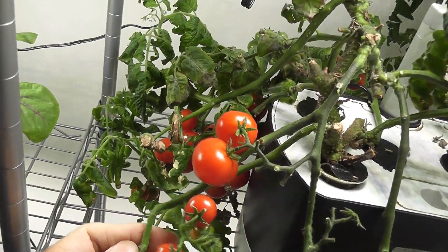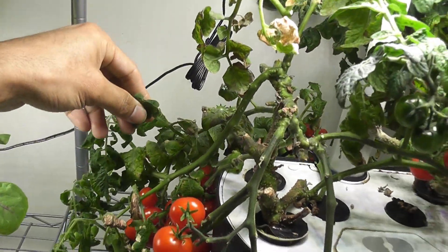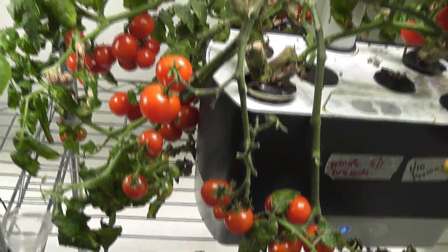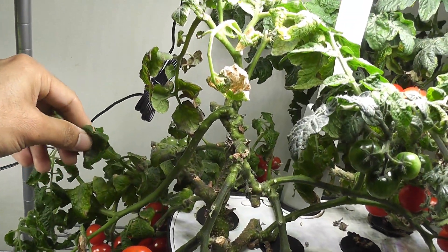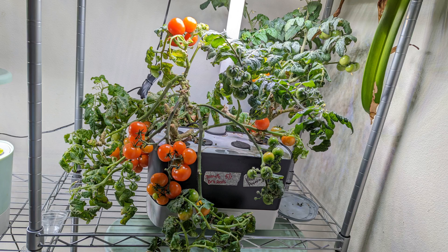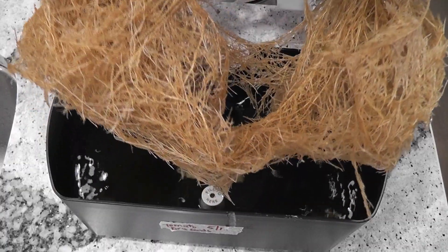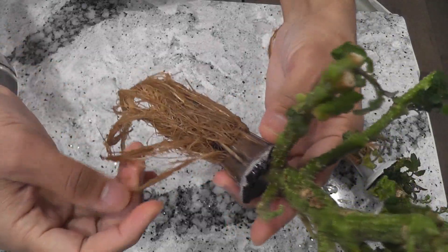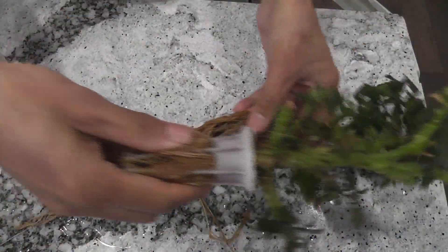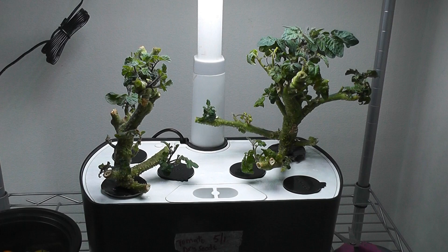Overall, this pruning technique worked out very well. I got almost the same yield as the first crop but much faster. When I was growing these plants from seed, they took about 100 days for the first crop to ripen. Since the pruning is working very well, I am going to keep applying the same pruning technique as long as these plants survive in this Aero Garden. Finally, the tomato plants are very easy going — although I removed 80% of the roots, they survived and came back super fast. That is all for now. Thanks for watching. Happy Aero Gardening.